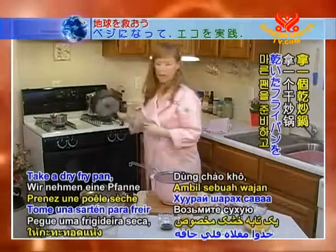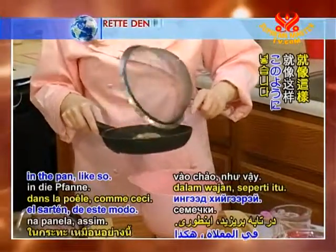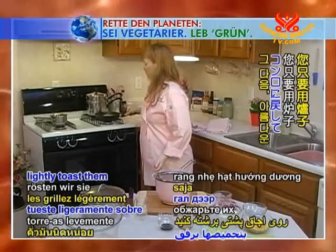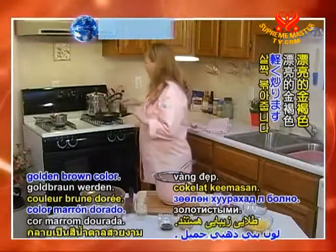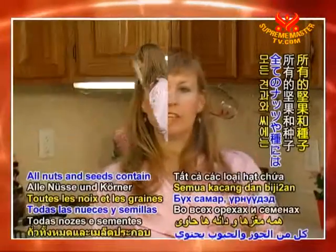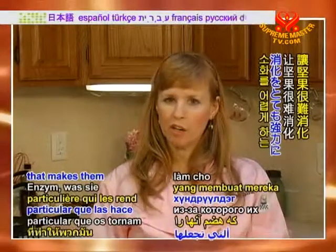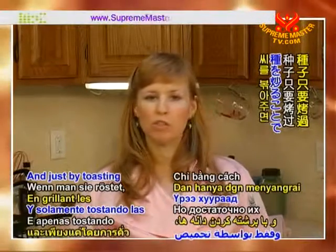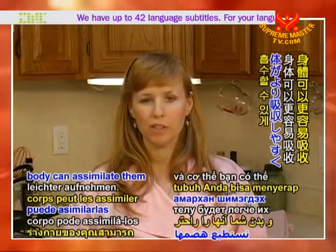Take a dry fry pan and just put the sunflower seeds in the pan, like so. Then you just lightly toast them on the stove until they're a beautiful golden brown color. All nuts and seeds contain a particular enzyme that makes them very hard to digest, and just by toasting the seeds it makes them more digestible and your body can assimilate them more easily.